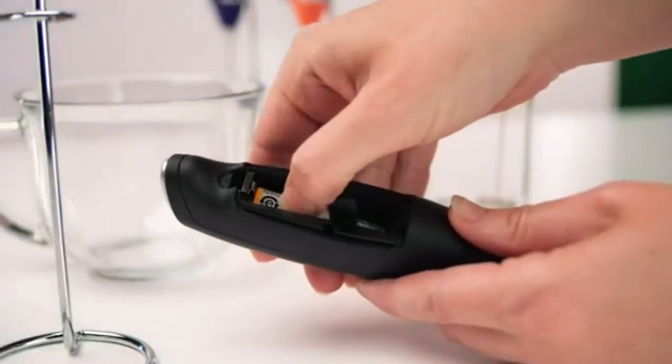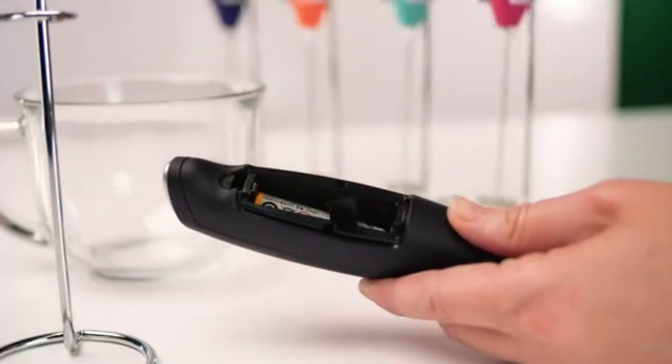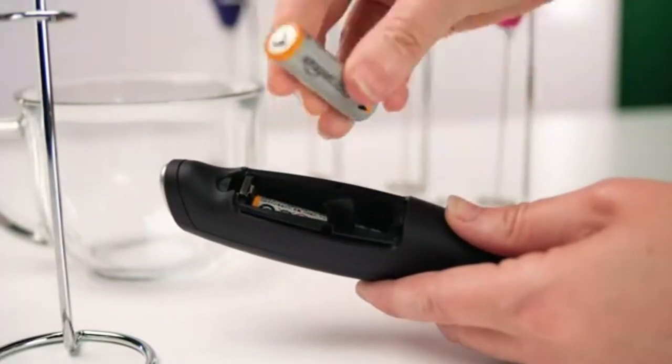Is Discontinued by Manufacturer: No. Item Model Number: Classic Milk Boss Frother.